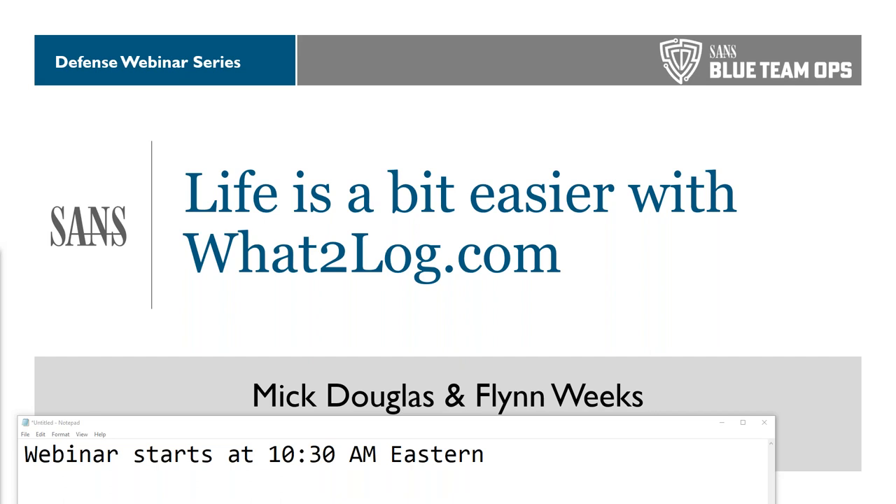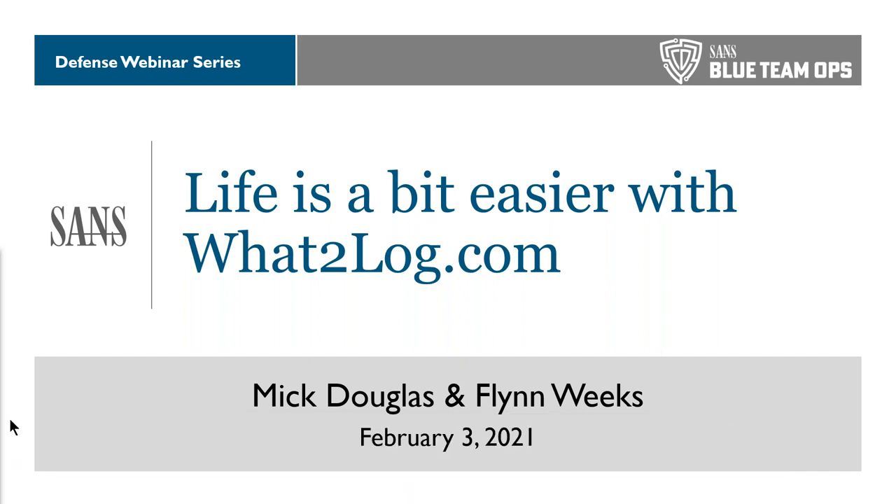We are about at broadcast start time. Hello, everyone, and welcome to today's SANS webcast — Life is a Bit Easier with WhatToLog.com. My name is Carol Auth of SANS. Today's featured speakers are Mick Douglas, SANS senior instructor, and Flynn Weeks, senior cybersecurity student and intern at InfoSec Innovations. Please enter questions into the questions window at any time. This webcast is being recorded and slides will be available on the SANS registration page.